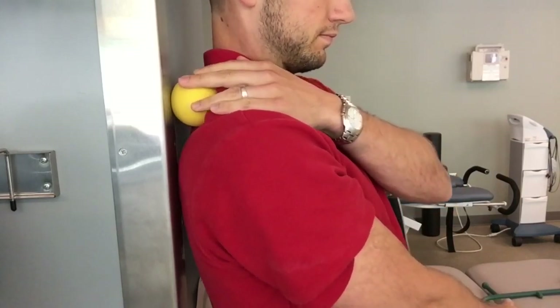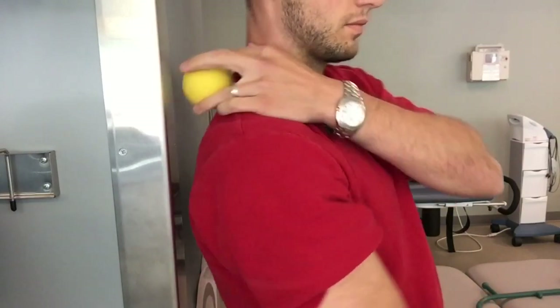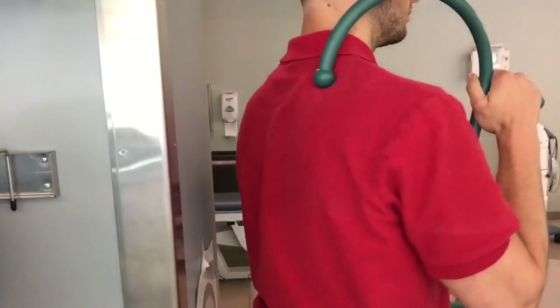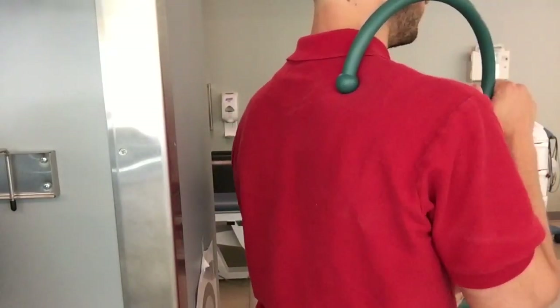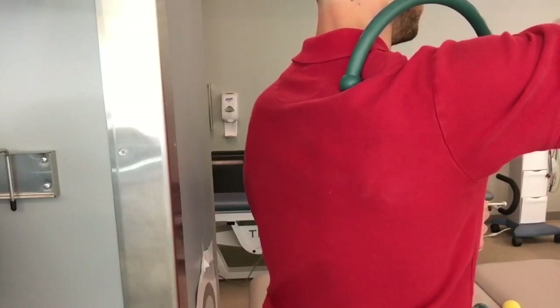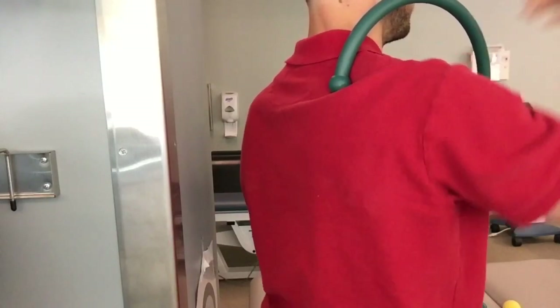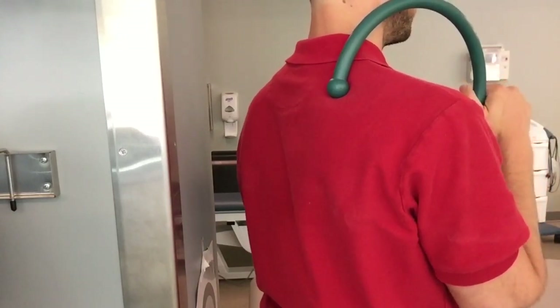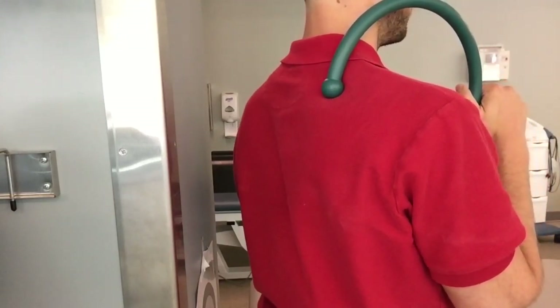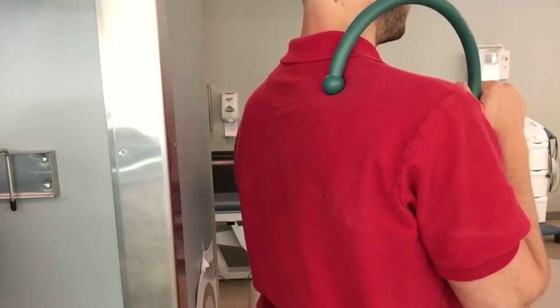Repeat that cycle one to two minutes. You can also do a gentle massage back and forth into that muscle trying to get it to relax. You can also use the thera cane to treat the supraspinatus — same technique: apply pressure into the supraspinatus, raise the arm up approximately 10 seconds trying to get a contraction of that muscle, then sink that cane a little bit deeper, approximately 20 seconds trying to get that muscle to relax. Go ahead and repeat that cycle one to two minutes.